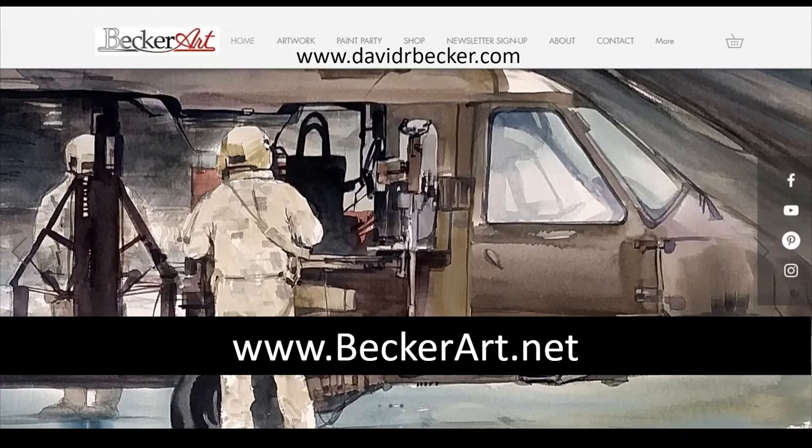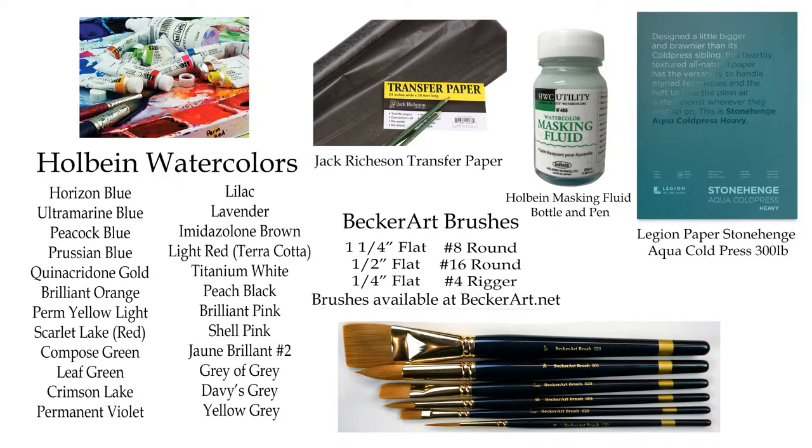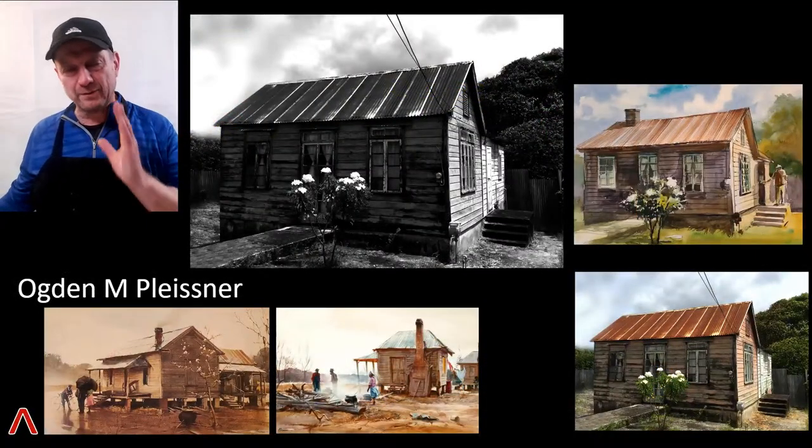Supplies we're using today are my Holbein watercolors, my Holbein brushes, my Becker Art brushes. I didn't use transfer paper. I was about to use masking fluid on the little flowers but I couldn't find any. And of course my Stonehenge Aqua paper.